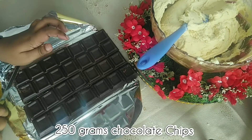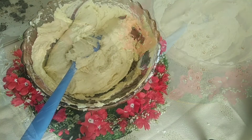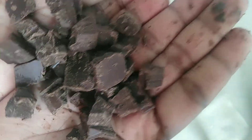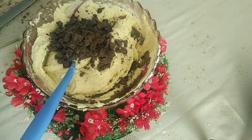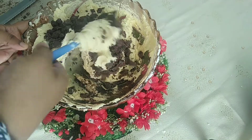For this, use chocolate chips. As I didn't get any, I chopped a chocolate slab into cubes. Save some to decorate on top. Add the chocolate to the cookie batter and fold it in.